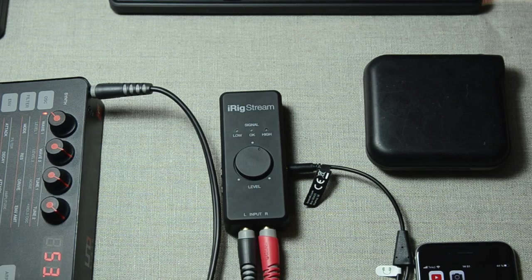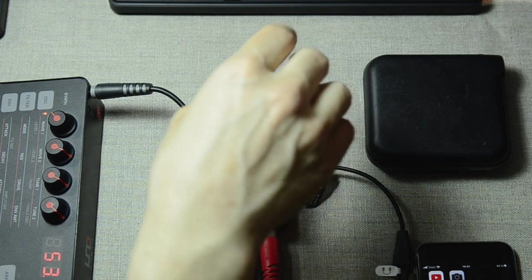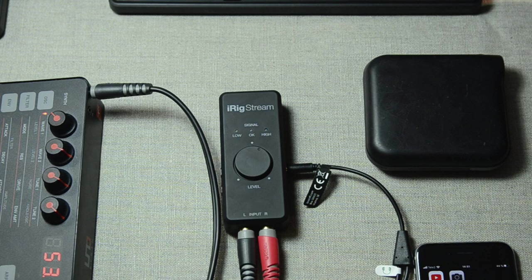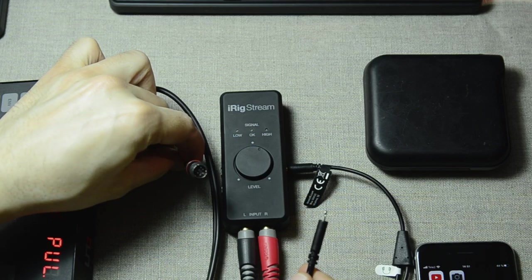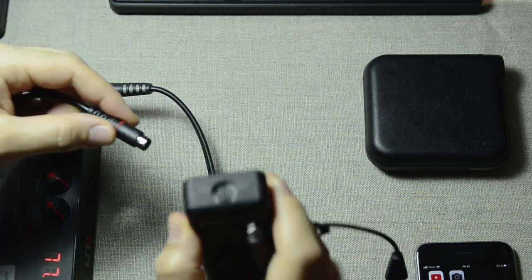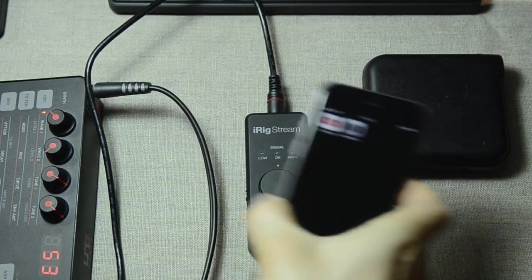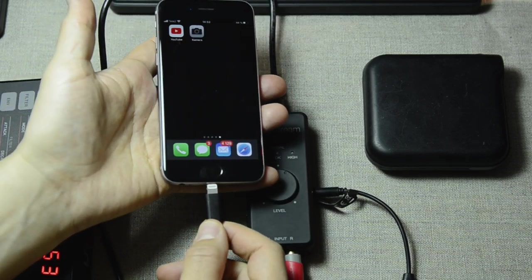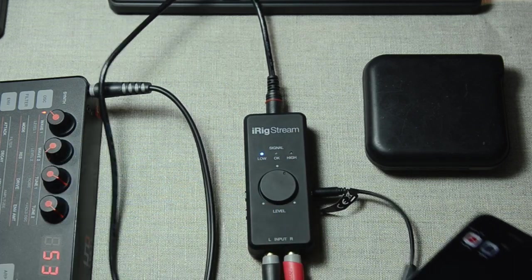Now that we have our headset connected for microphone and monitoring, we are ready to connect the iRig Stream to the iPhone. Since I'm using an iPhone with a lightning port, I need to choose that cable — it's a DIN cable, one of those IK Multimedia cables. I'll put it in here, then grab my phone to connect it to the bottom. And it should turn on — and it is on.